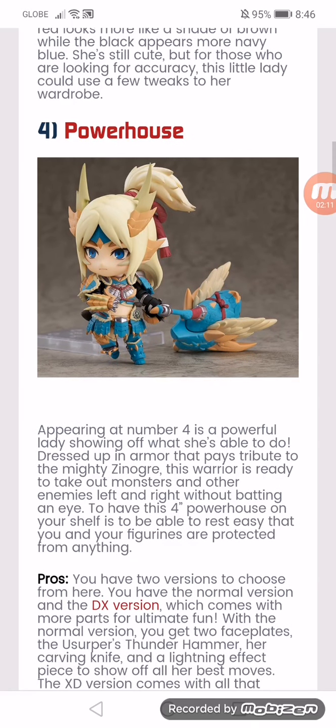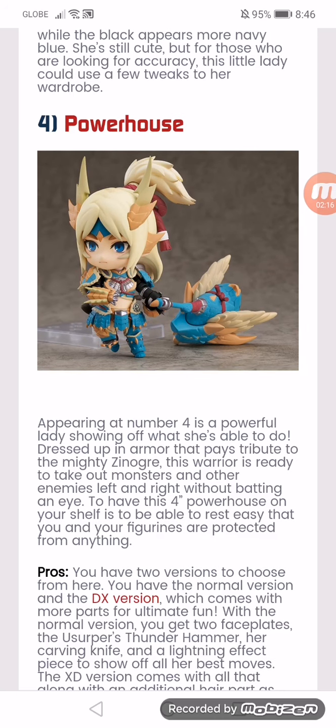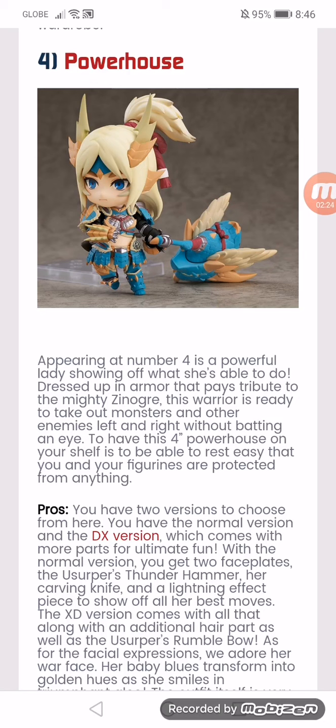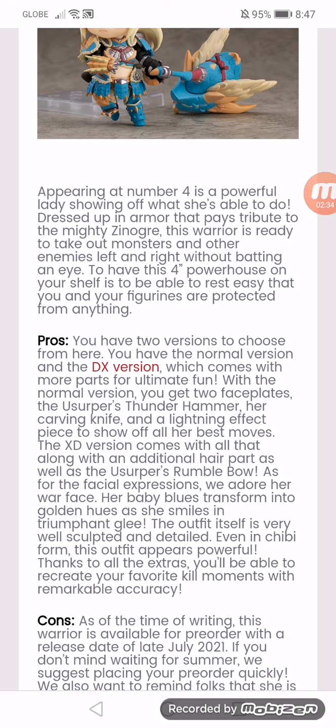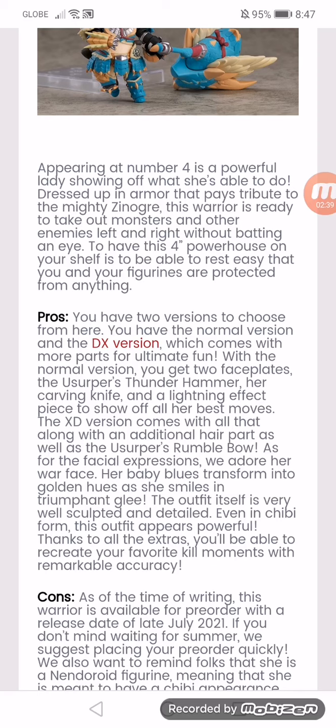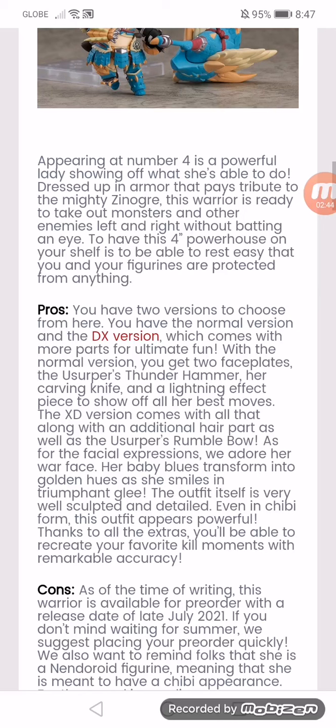Powerhouse. Appearing at number 4 is a powerful lady showing off what she's able to do. Dressed up in armor that pays tribute to the mighty Zinogre, this warrior is ready to tackle monsters and other enemies left and right without batting an eye. Having this full powerhouse on your shelf means you can rest easy that you and your figurines are protected from anything. The pros: you have two versions to choose from here.